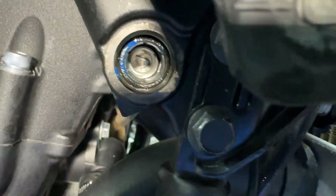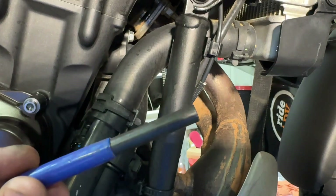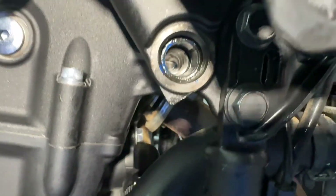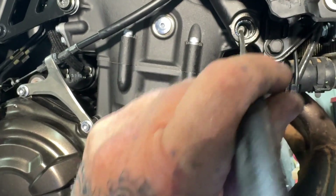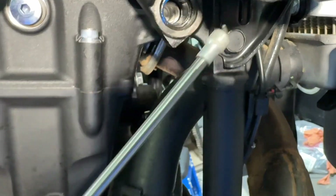So I put that tool in — remember I was talking about this tool here. I put that in and just tapped on the end of it. And you can see now it's broken that tab off. So now it's a continual thread. And we should be able to go in here with a magnet and pull that piece out.